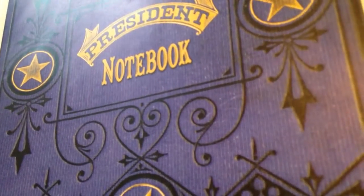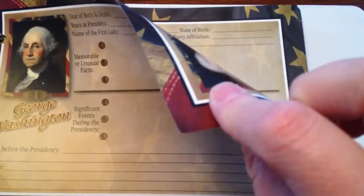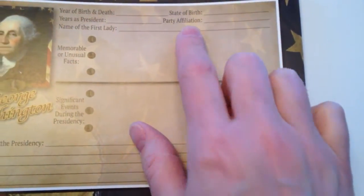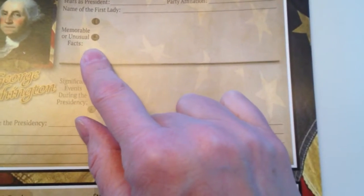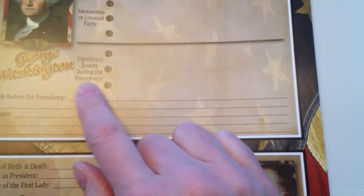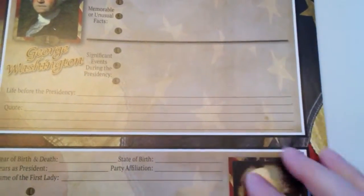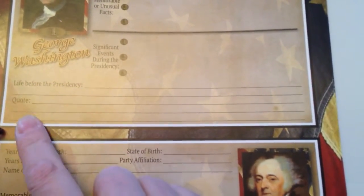You get a cover for the binder. Because it was already pre-punched, this is what I'm going with. Each page has four presidents on it, front to back. The artwork is nice, the paper is very high quality — very thick, very colorful. Each section for each president has the year of birth and death, date of birth, year of the presidency, party affiliation, the first lady's name, memorable or unusual facts, significant events during his presidency — some presidents will have absolutely nothing there and others will have way more than you can list — the life before they became president, and any famous quotes.